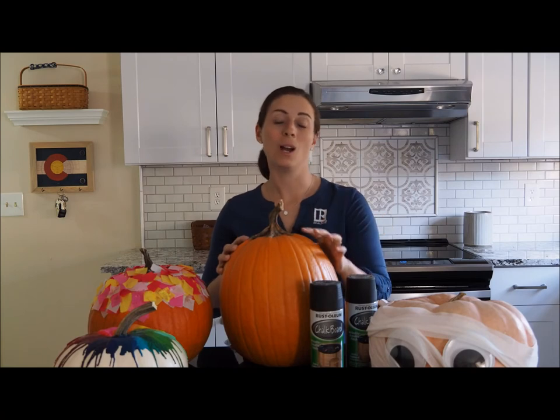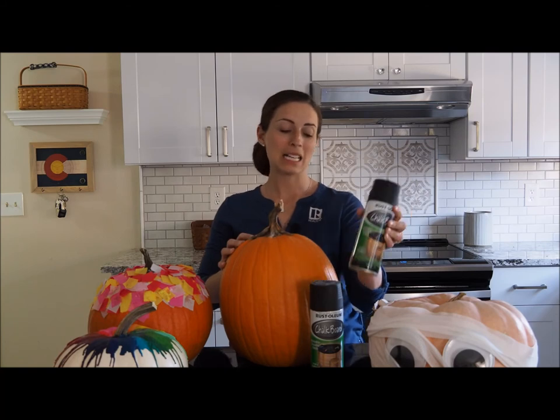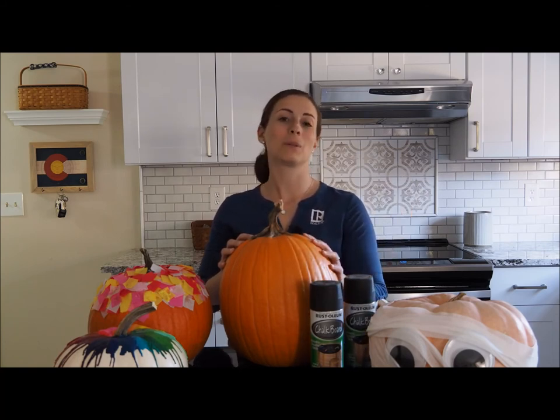What I would recommend is either covering the entire pumpkin with the spray paint or just doing a section across the front so that you can go ahead and fill it in with chalk once it's dry. Make sure to follow the manufacturer's instructions on how to do the chalkboard paint. Sometimes it is helpful if you do multiple layers and wait a little bit between each layer for it to dry completely for the best effect. So we're going to head outside and start spray painting our pumpkin.